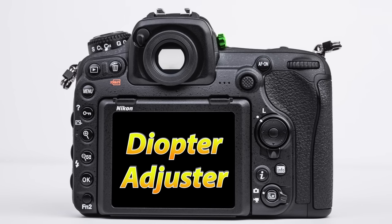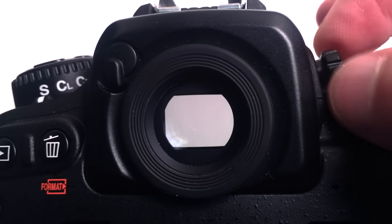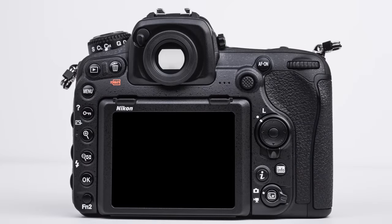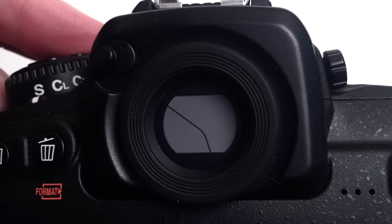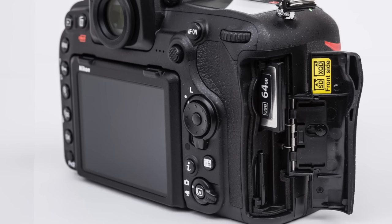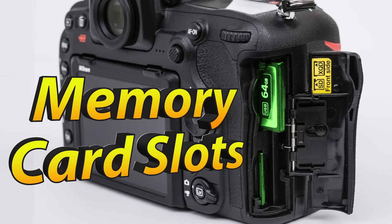Just to the right of the viewfinder, we have the diopter adjustment, which allows us to change the focus of the viewfinder if we are wearing corrective lenses. You will need to gently pull this wheel out from the camera body before rotating it, and then push it into the camera body to lock it into position. To the left of the viewfinder, we have the viewfinder shutter, which we can close if we want to prevent light from entering the camera from the viewfinder and affecting the exposure. Underneath the right grip, we have the memory card access, both for the XQD and SD memory card slots.